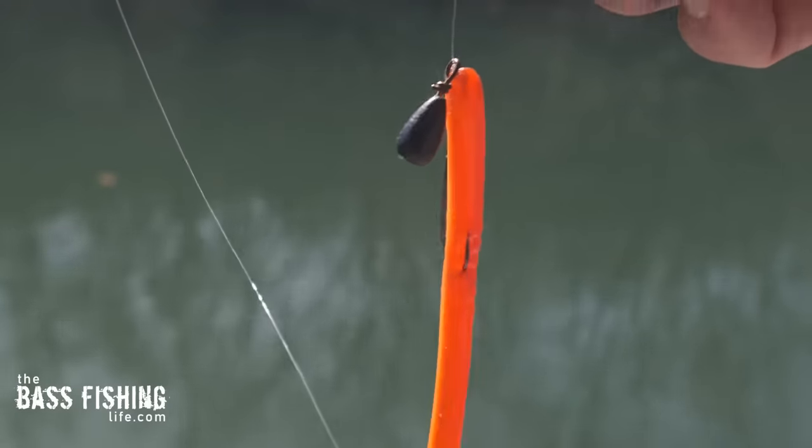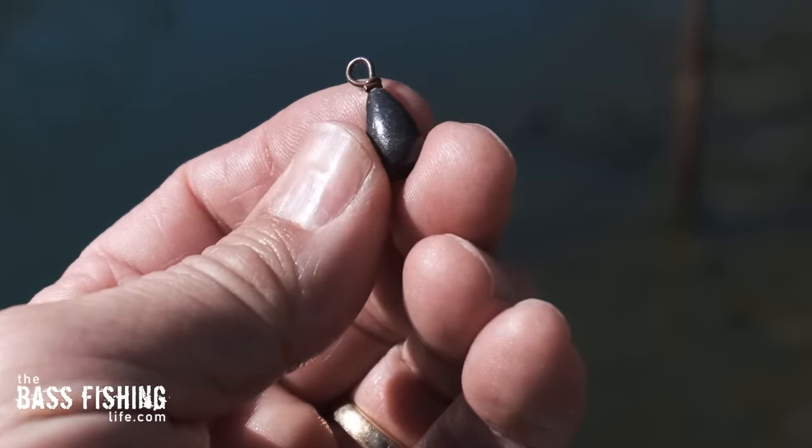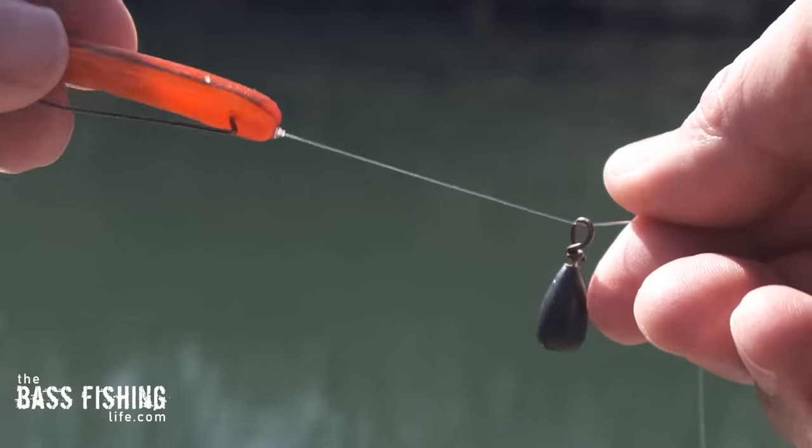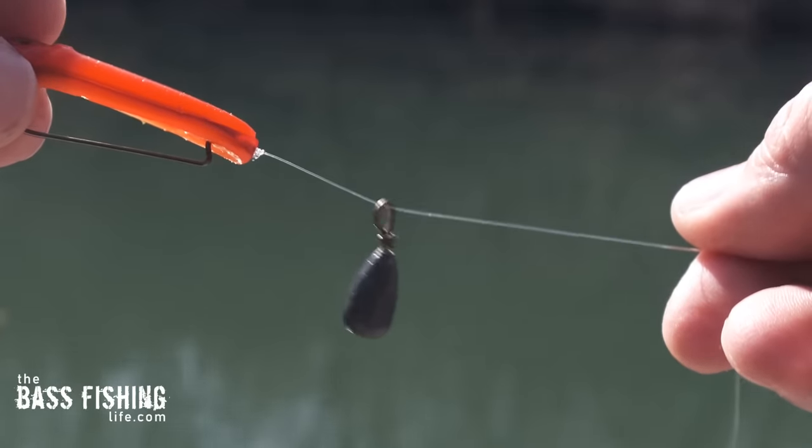For those of you that have not tried this yet, the setup is really simple. Just take some sort of weight that has a round line tie — this here is just a regular lead bell sinker, but there are drop shot weights that have line ties without that crimp up at the top. You just need something to slide up and down the line, then take your favorite hook and Texas rig your favorite soft plastic and you are ready to go.